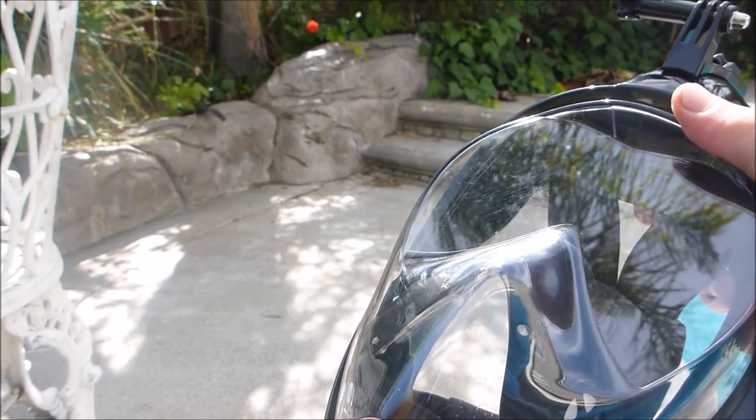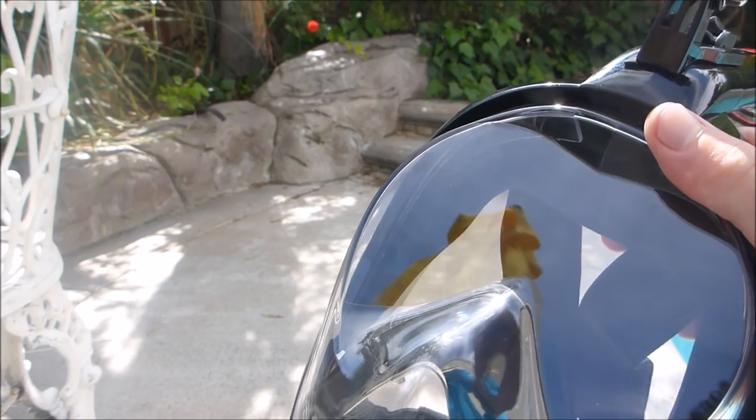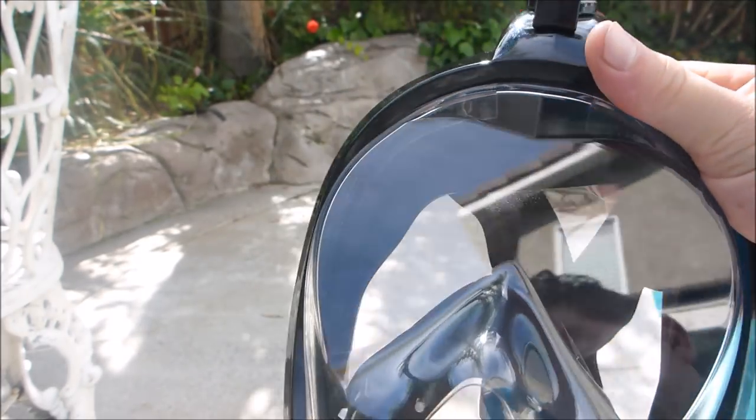The inhaling and exhaling is separate, which makes the viewing window anti-fogging so you get a clear view underwater. This mask also provides a 180-degree view.